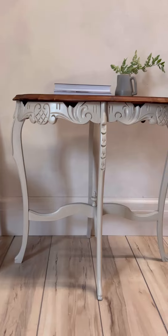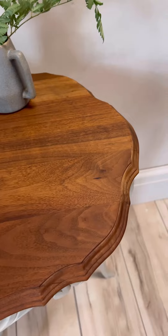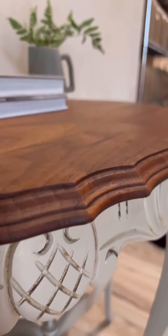And here is our finished look for the detailed table. I think the new stain looks gorgeous against the painted bottom, and the antique glazing really ties it all together.